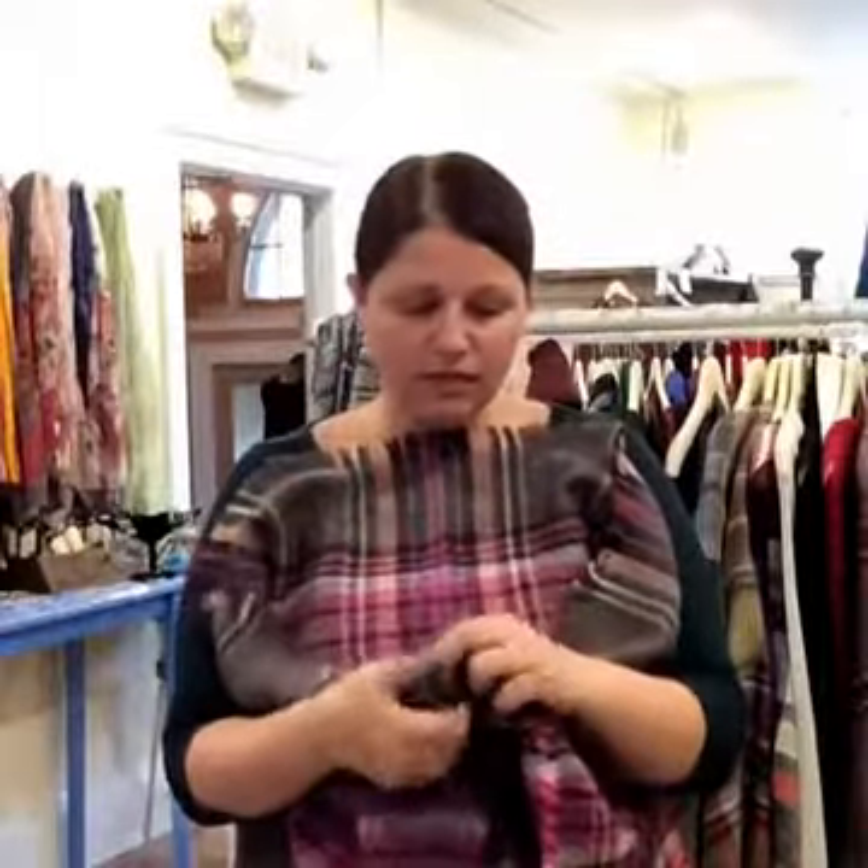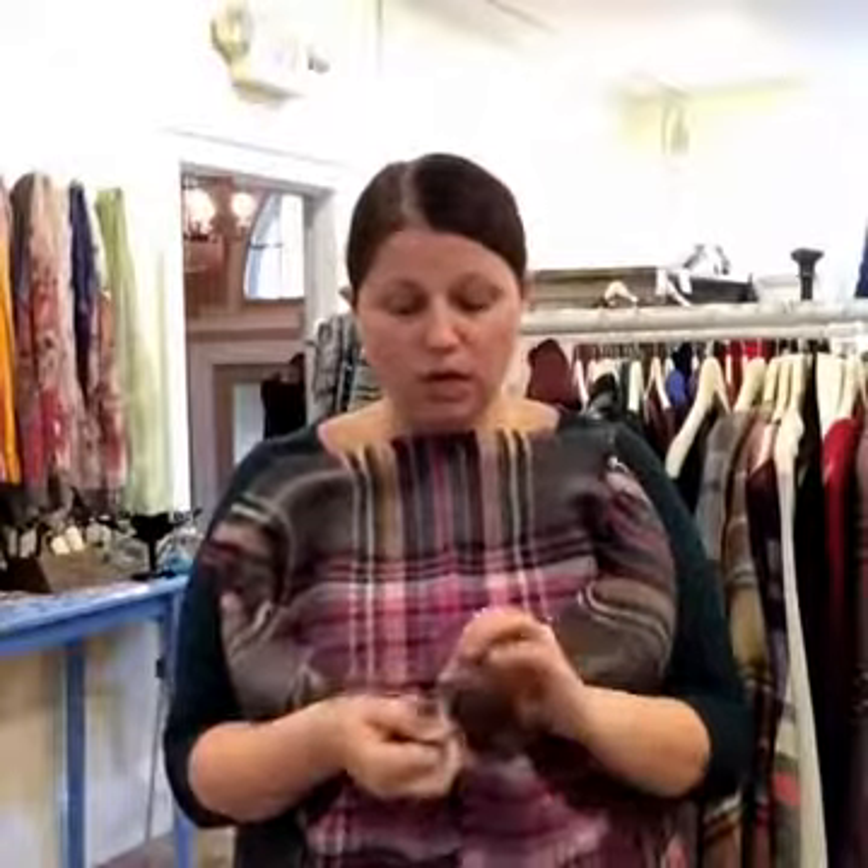That exact same trick is not going to work. So I went out and did some research and I did find a really fun, less than conventional way to wear your blanket scarf — not necessarily as a vest, but I'll show you. It's kind of a kimono style.